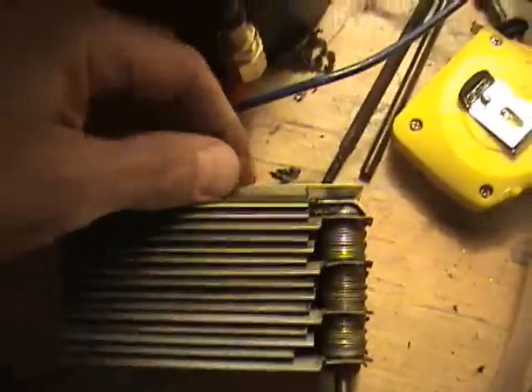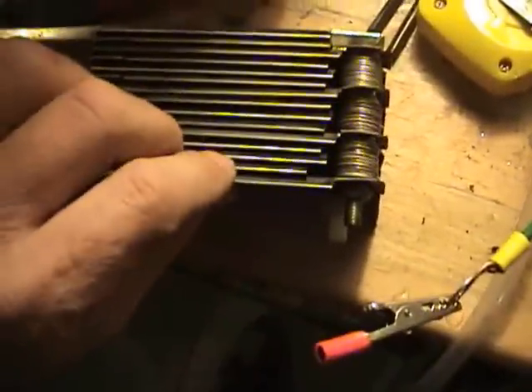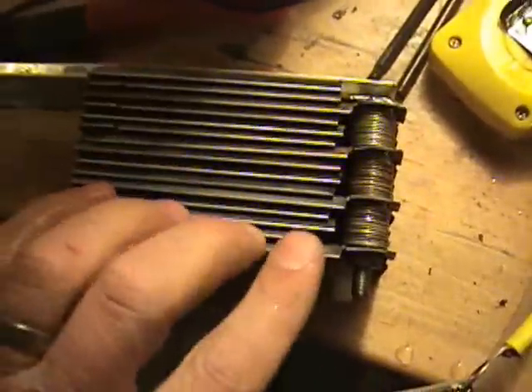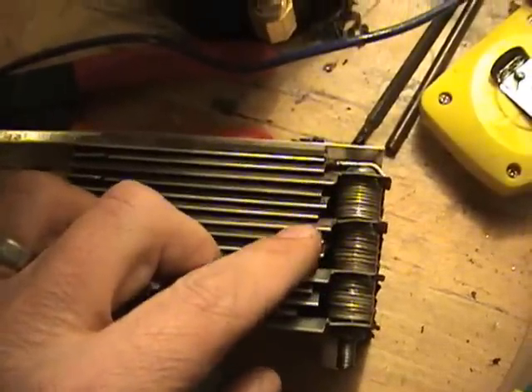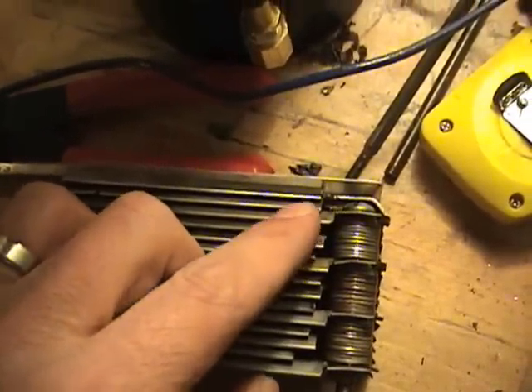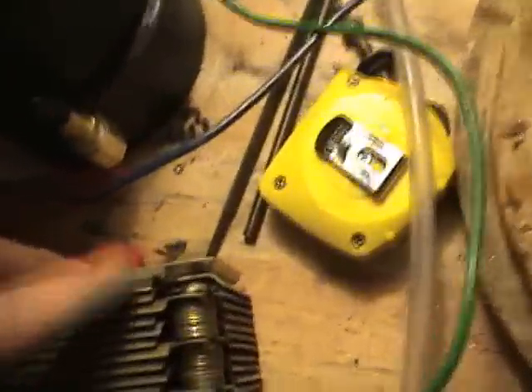Negative on the outside on this side, positive on this side. One, two, three, four, five, six, seven, eight, nine, ten, eleven, twelve, thirteen, fourteen, fifteen plates.